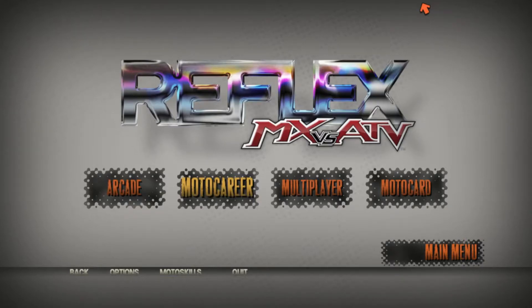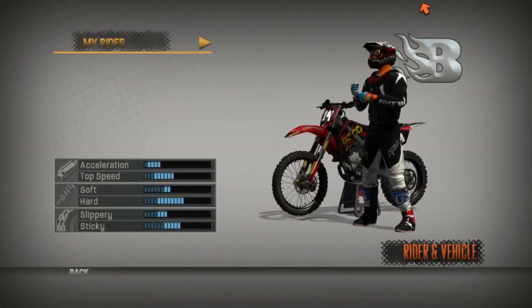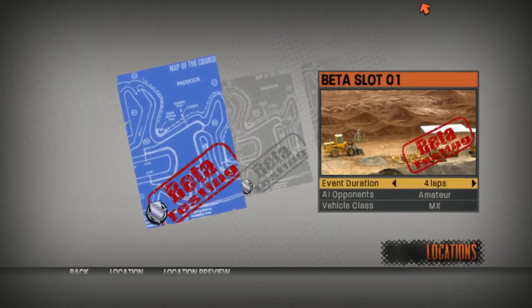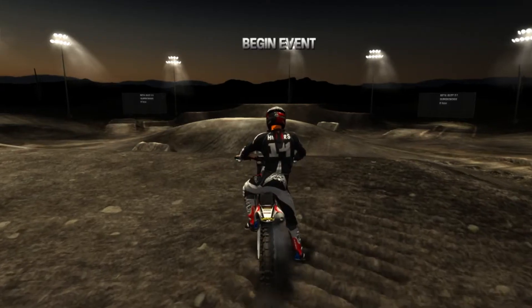What is going on everybody, Jeremy from Starcher Systems. It is Friday, so that means we're going to be doing another MVA Reflex track review. This week's track is going to be a supercross beta slot one — we're going to do six laps because it's a little bit shorter of a track. Let's get to it.